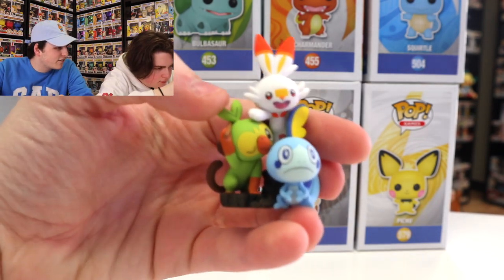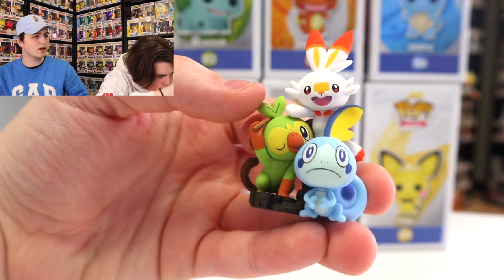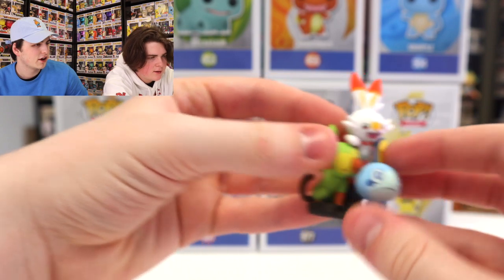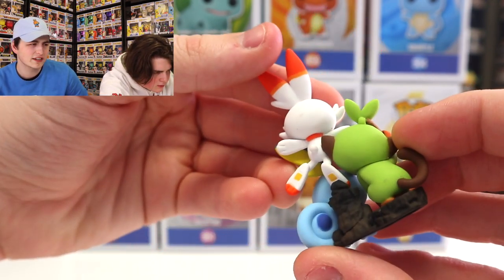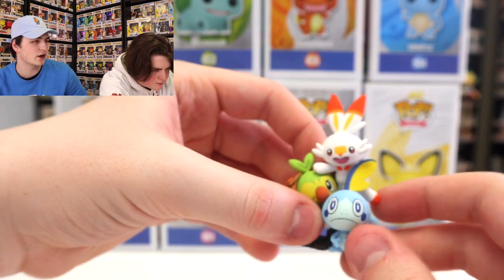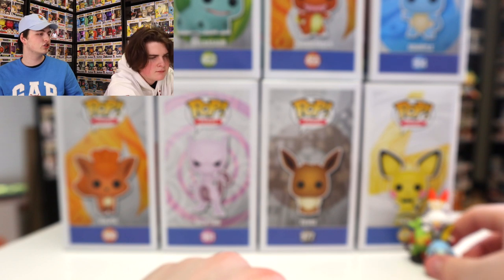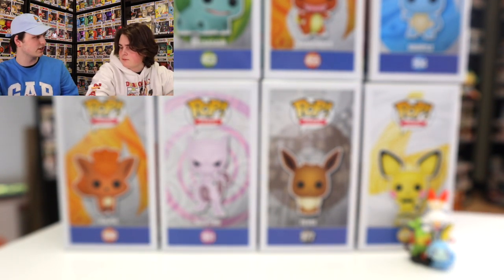Alright guys, so there is the figure right there. I actually really like how that looks. Does it come apart, or is it just the three of them together like that? They're stuck. Okay, that looks cool though. I'm a big fan of how that looks. I wish Pokémon would do that more often because they do look really great. I know Funko does make some figures that are Pokémon — they do a day with Pikachu as well as a day with Eevee, and the Eevee and Friends ones with all the different evolutions of Eevee.